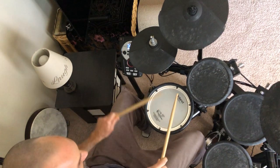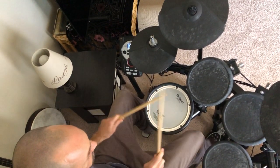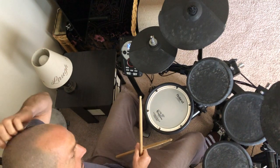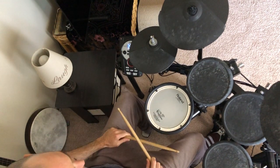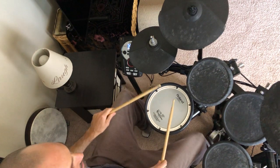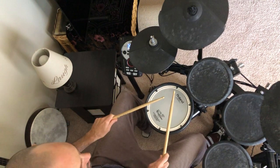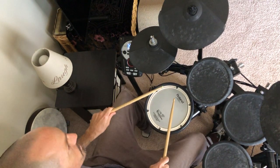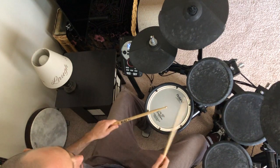You start with the hands too. Another thing you can do is instead of going one, we're gonna invert that and go: one e and a, two e and a, three e and a, four e and — so I'm going right, bass, bass, left, right, bass, bass, left, right, bass, bass.